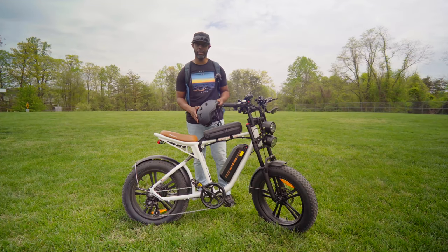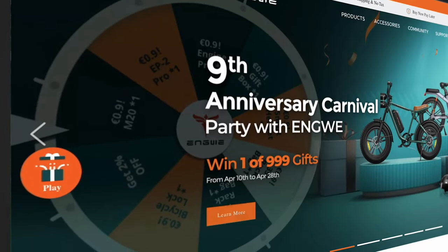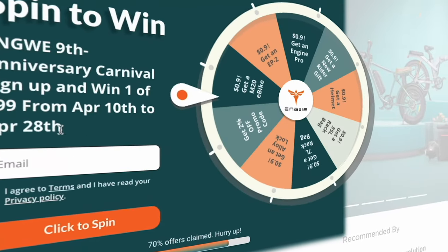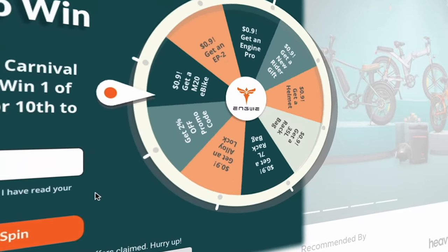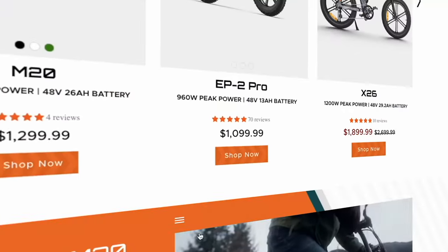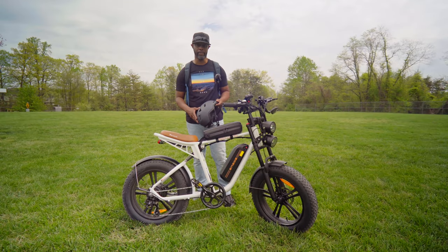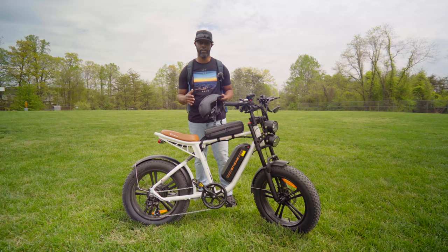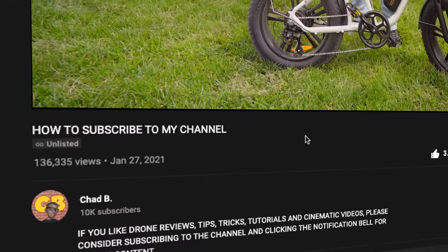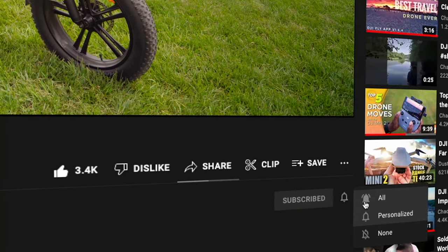Thanks to Ingui for providing this bike. They are celebrating their ninth year anniversary and doing a promotion where you can win one out of 999 prizes. You'll find more information on their website — I'll leave a link in the description below. If you're new to the channel and like drone and tech reviews and tutorials, please consider subscribing and hitting that notification bell.